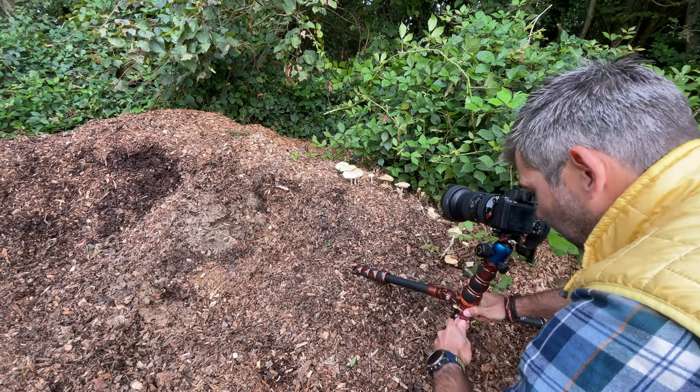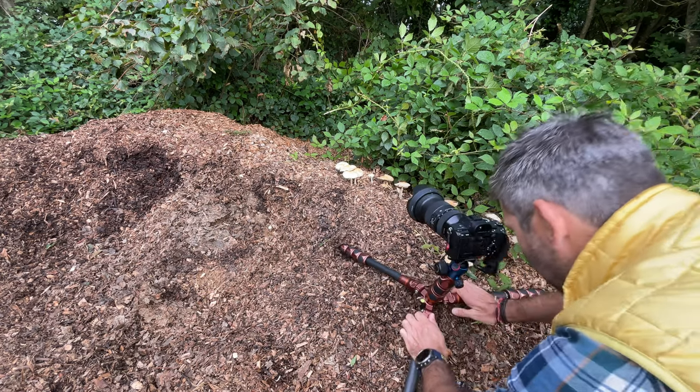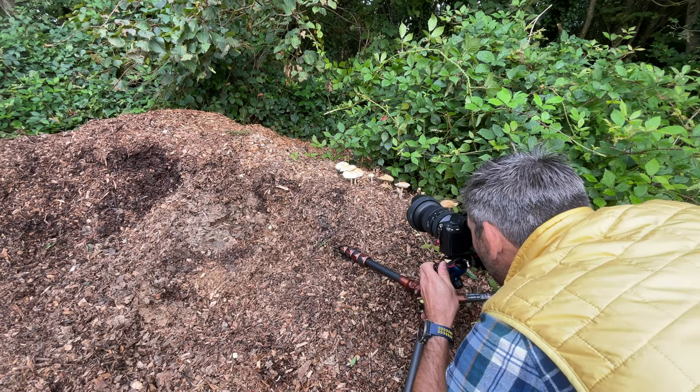One of the things I love about these three-legged tripods is the ability to get down super low.